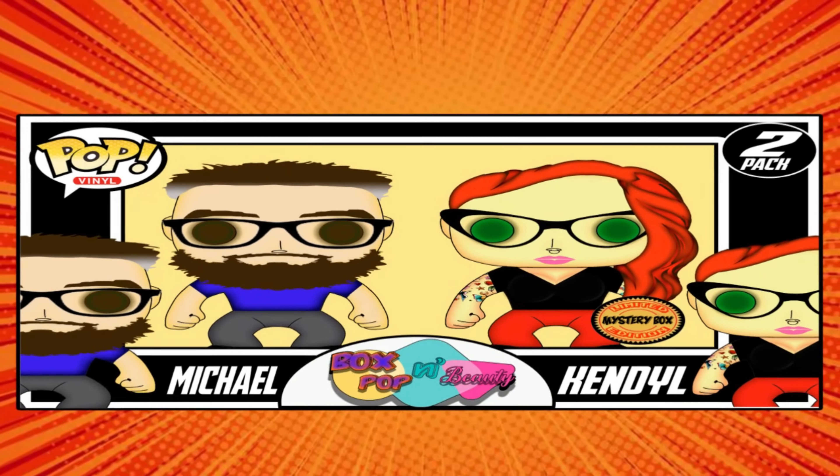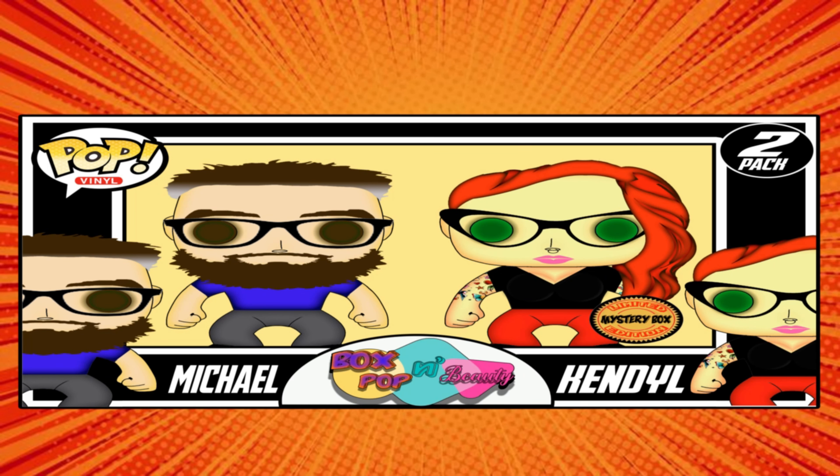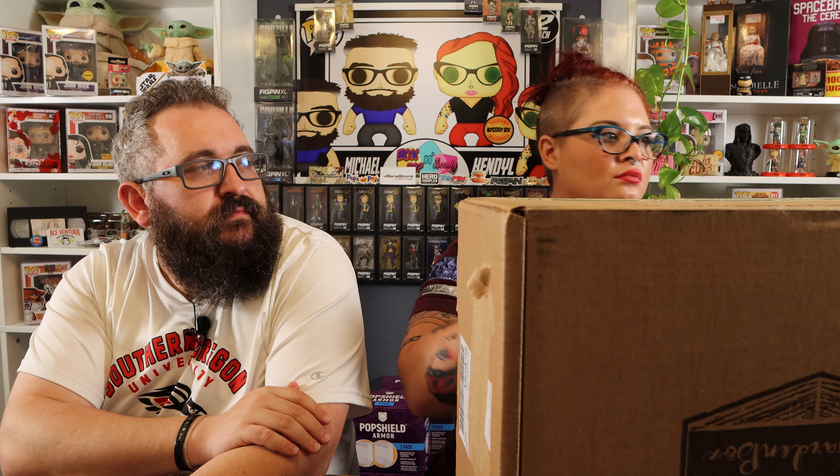Hey everybody, welcome back to Box Pop and Beauty. I am Michael. I'm Kendall. This is my garden box — the $38.50 subscription mystery. It was supposed to be a garden box, but the last time we did it there were succulents. I better not get succulents again. Which was very confusing, but we're going to give them another shot, especially because they had a succulent box, so we'll see what's in this one.